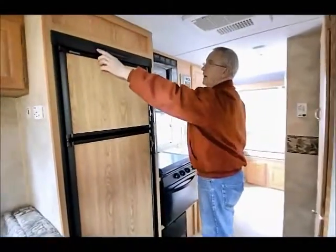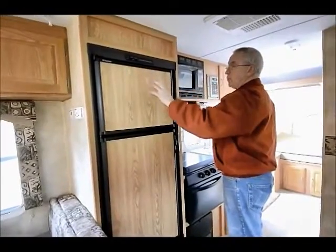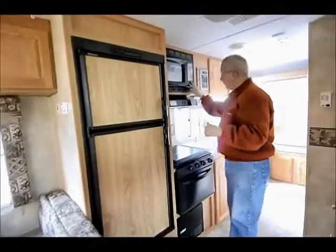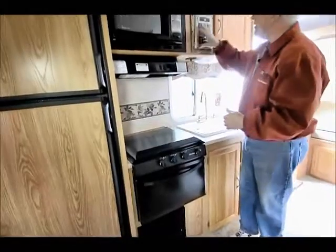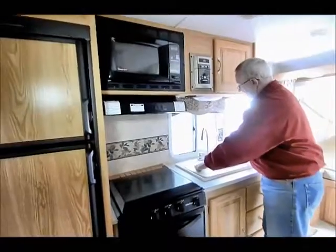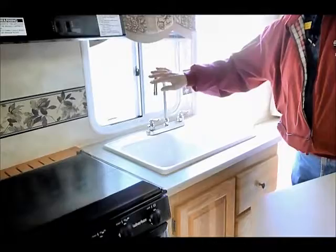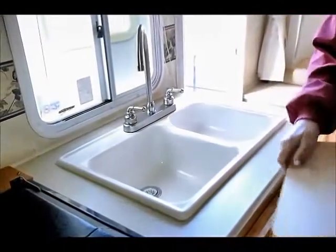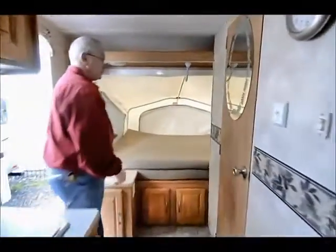Double-door refrigerator, which is really nice, and it is the automatic — so it will automatically switch itself from 110 to propane, or from propane if you're plugged into 110. Microwave up above, a nice little gas oven with a three-burner stove down below. AM/FM stereo CD player up in this area, and notice the large sink — one large basin on the left, one on the right — with a high-rise faucet, really nice if you want to get a pot underneath there. To the rear of me I have my other double bed.